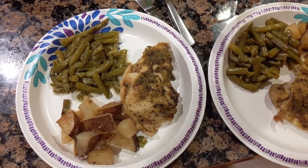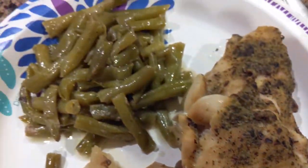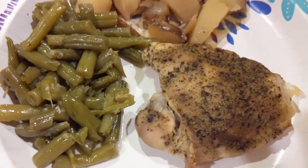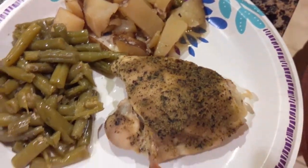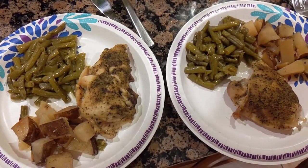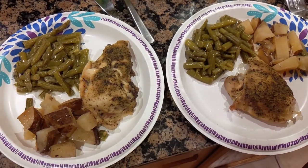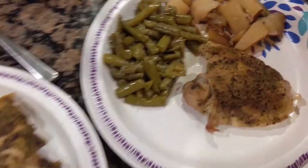And this is it plated. Doesn't it look delicious? Smells good too. And just remember you don't have to use that seasoning — use whatever seasoning you want. It could be ranch, it could be Italian, it could be Old Bay, whatever you choose. But it's super simple and cost effective. Let's dig in.